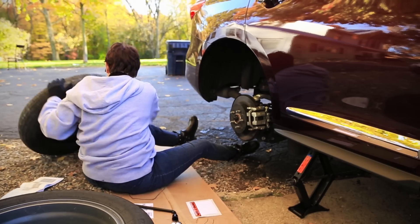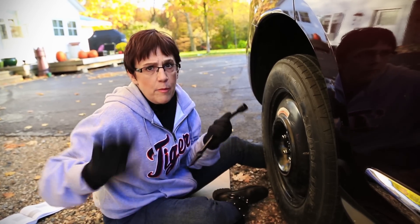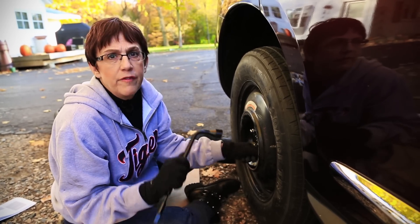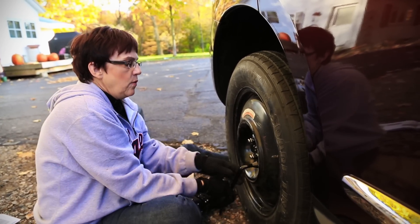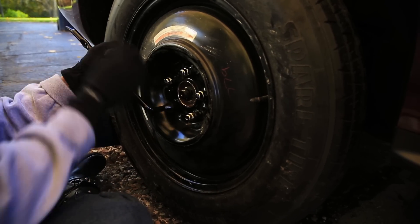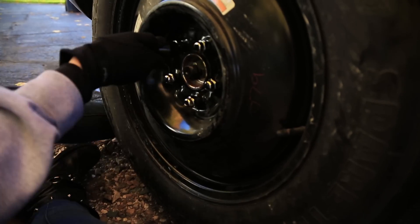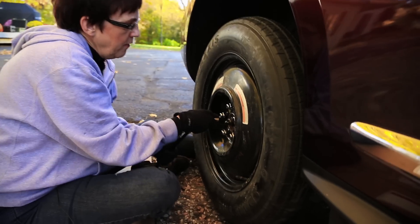You want to wheel your other tire into position. Once again, this is a temporary spare — you want to not go over 50 miles an hour, and you want to go straight to a dealer to get your tire fixed and get this off. Here we go: tighten one, then skip one and go to the next one. Skip one and go to the next — it's all working just according to plan. Every other one, every other one, until the tire starts moving for all of them.